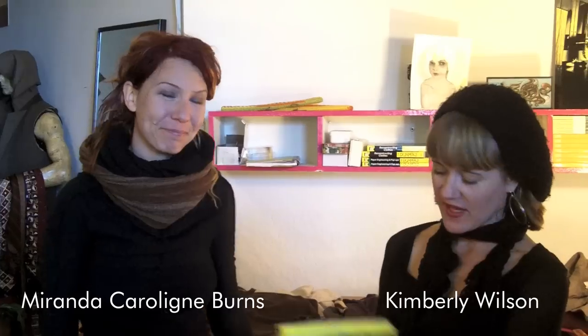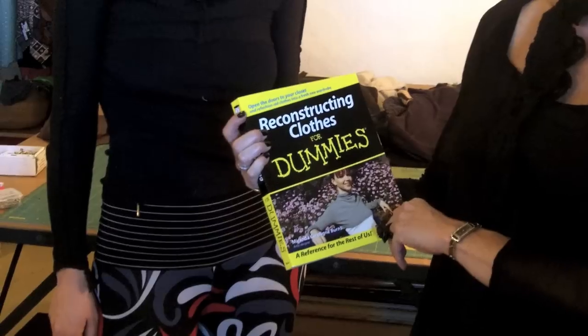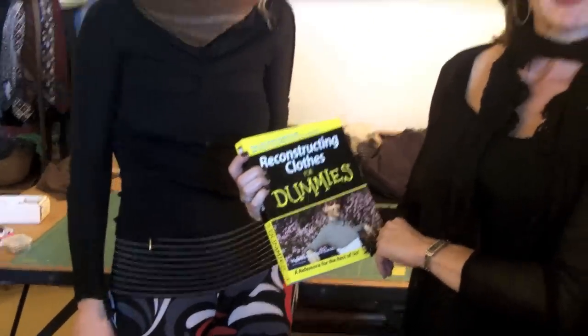Welcome to Tranquilla Ujure TV. Today we're in San Francisco with Miranda, author of the fabulous book 'Reconstructing Clothes for Dummies.' We're in her fabulous studio and we're going to learn a little bit more about her process. Welcome, Miranda.